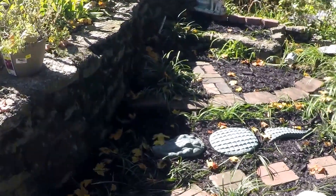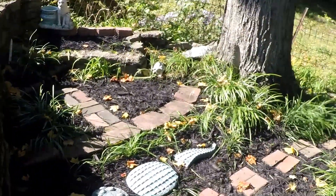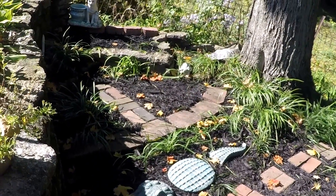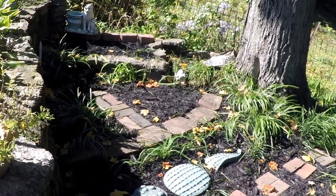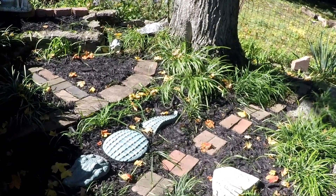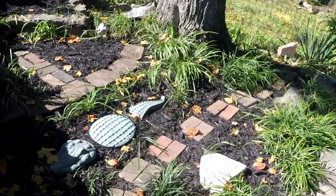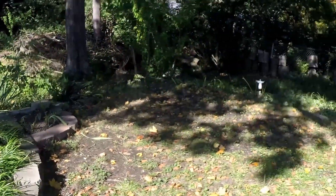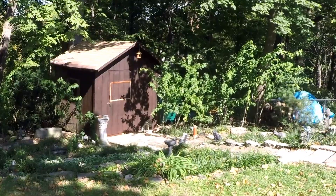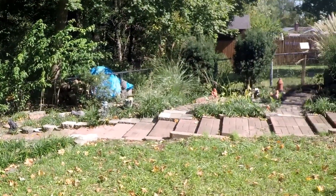Yes, it's a lot of gardening to take care of, but when you're retired, who cares? If you like gardening it's wonderful, and I do. So that's the reconstructed yard.